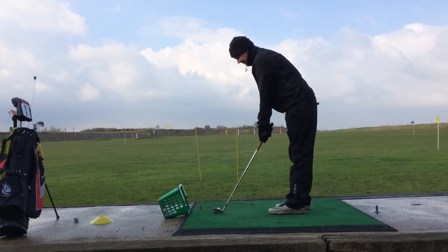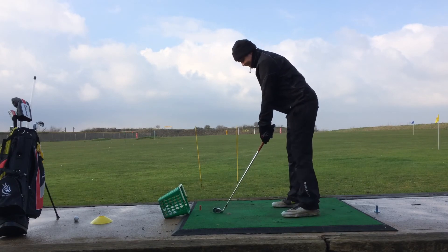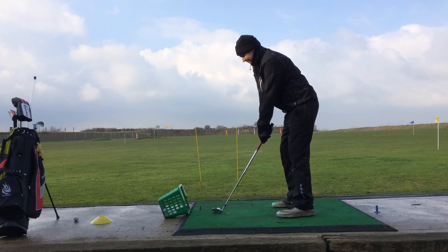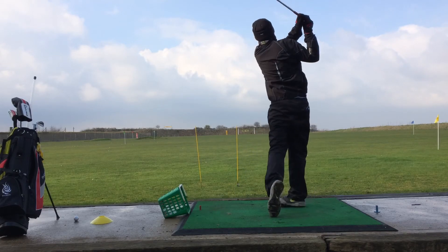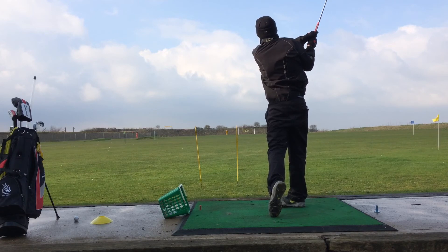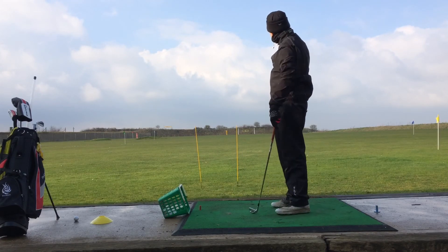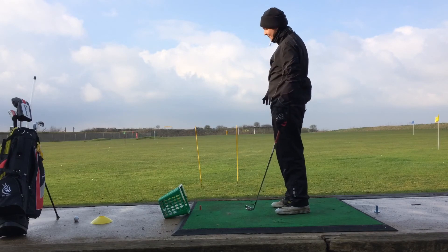So again, take the set up, practice my little drill. That one again — I didn't quite do enough, and I was at the 200 marker.